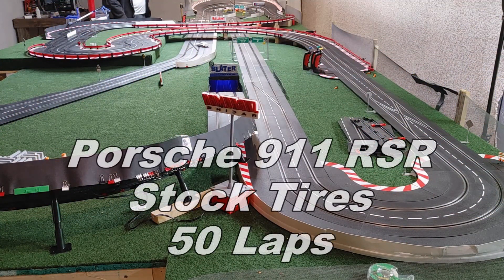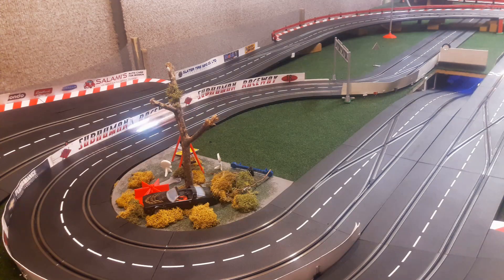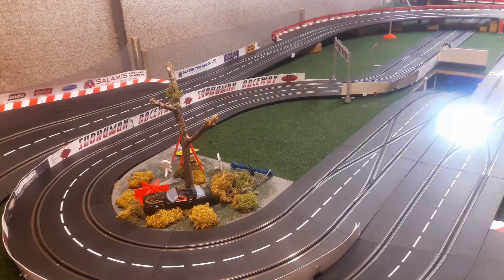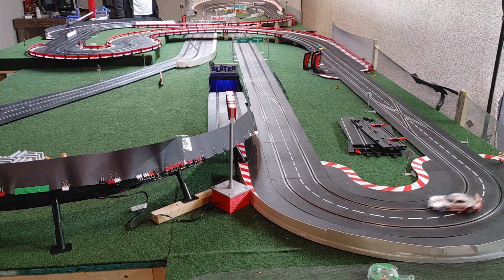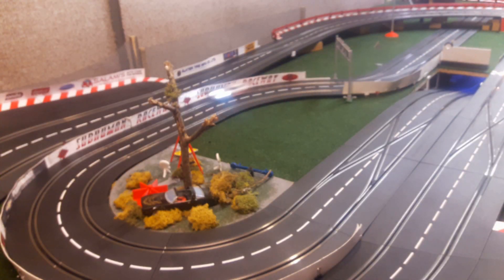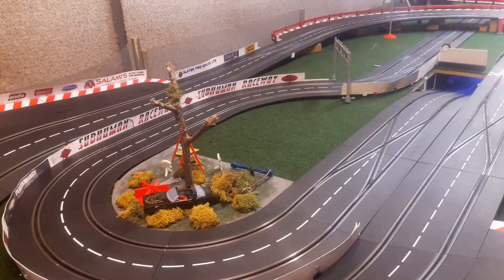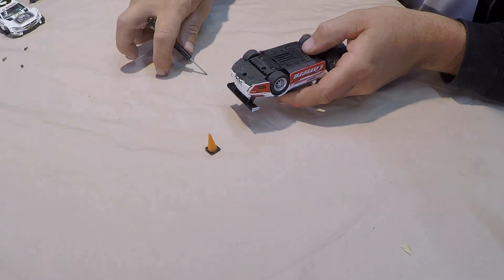Let's run the 911 RSR now — stock tires first — and of course I trued the tires before putting it on the track. The 911 RSR after 50 laps on stock tires had a best of 11.341 seconds.